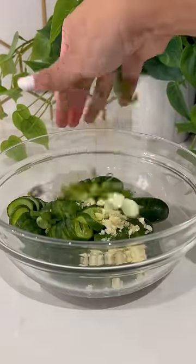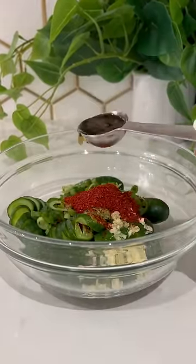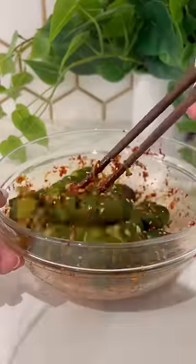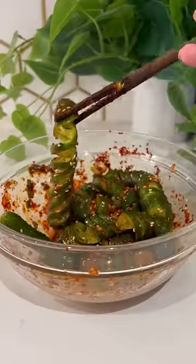Then add garlic, green onions, rice vinegar, Korean chili flakes, sesame oil, sugar, and sesame seeds. It's super flavorful, refreshing, and crunchy. Make sure to mix it really well and enjoy.